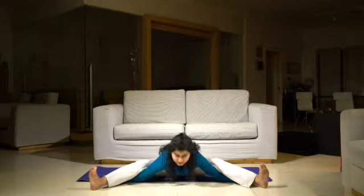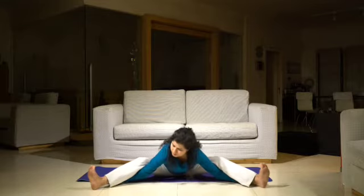And slowly release. To return from this, soften your knees and slide your hands out. Walk your feet together and relax.